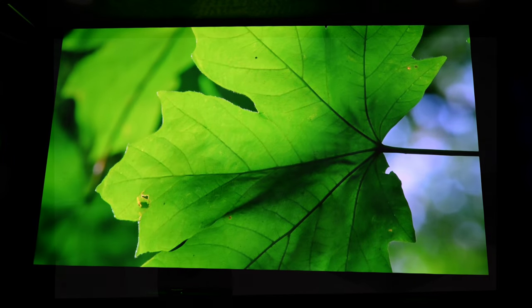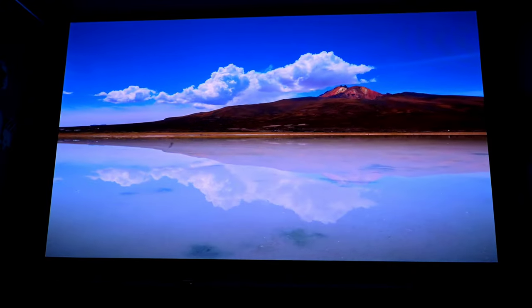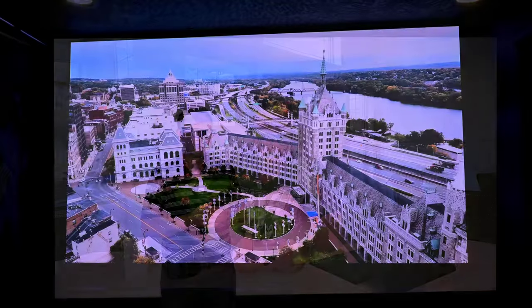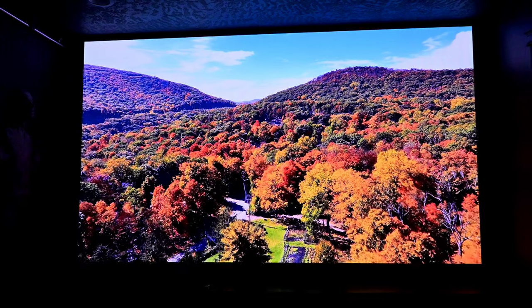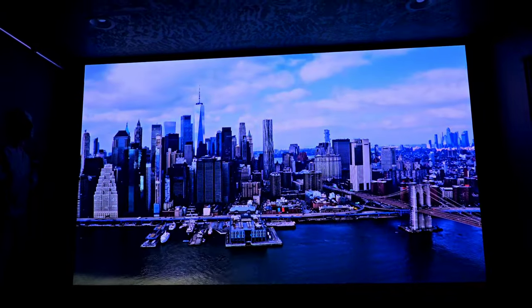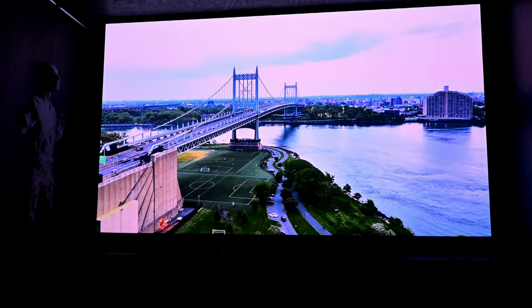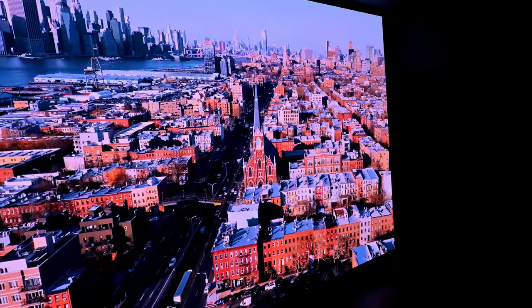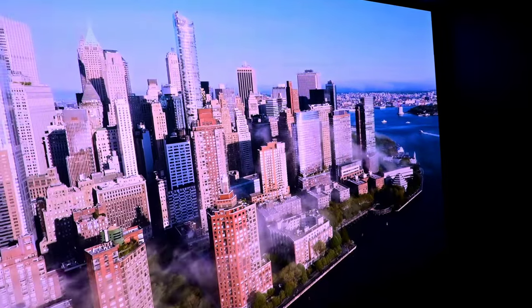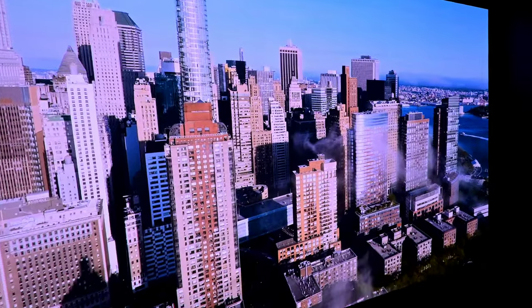Two days in and I am literally amazed. Anybody who knows the JMGO N1 laser projector knows there is some laser speckle. I had a little bit on my old screen — it wasn't much, but it was certainly there. This screen has completely, literally 100% taken away all laser speckle. I cannot see any speckle on any bright white scenes, hockey games, green images — anything that gave me speckle before is completely gone. Number one: incredible screen for reducing laser speckle.